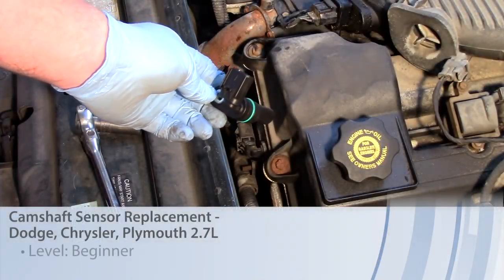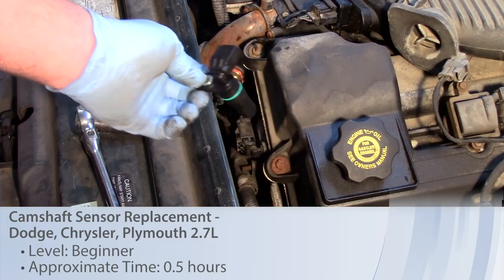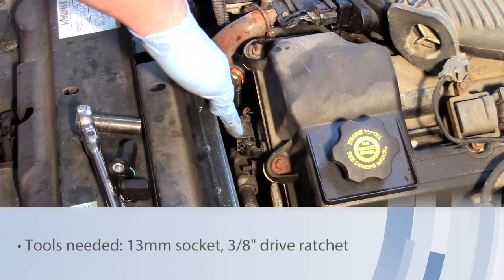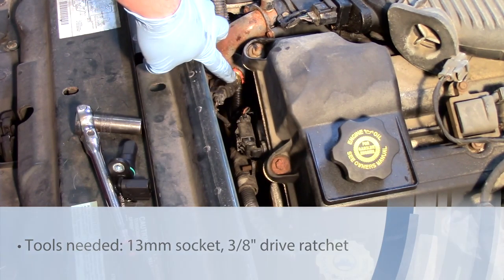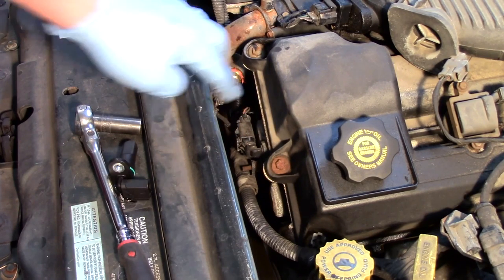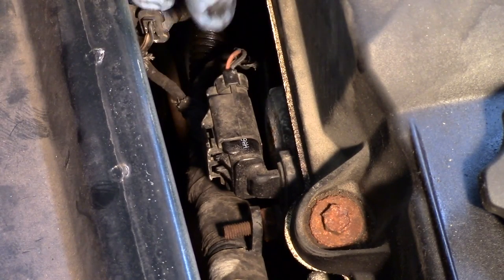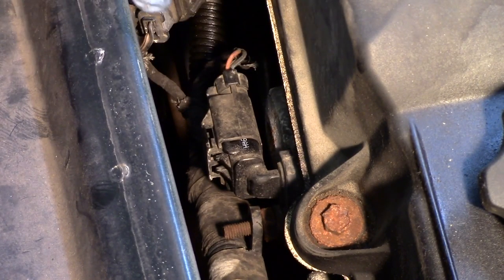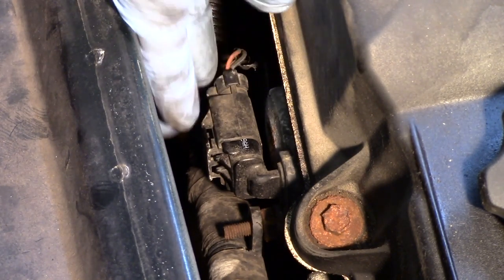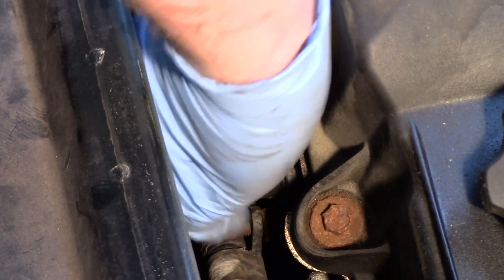Let's take a look at replacing the cam sensor on this Dodge Intrepid with a 2.7 liter engine. You can see it's located on the driver side cylinder head, towards the top here near the coolant temp sensor and oil fill cap. Here's where our sensor is located, down below that. Now quite often there's a red locking tab in here — this one is missing, somebody's probably been in here before. If you have that, you need to use a little pick to pop it out of the way.